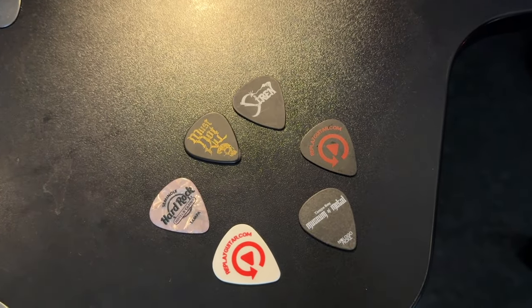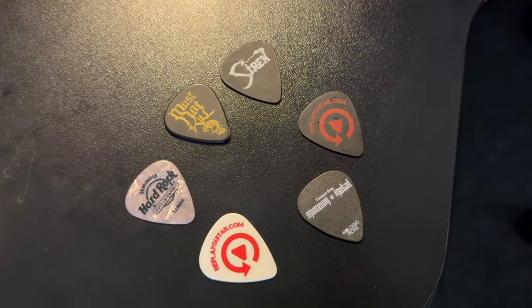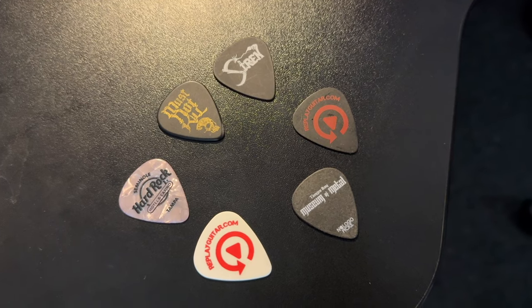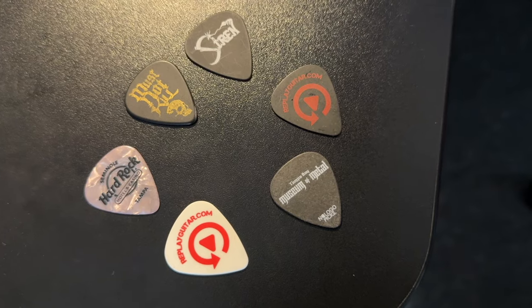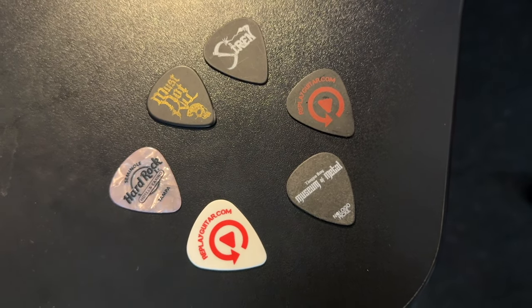Now for picks — I've got a guitar pick from Siren, one from Brad Mader from Must Not Kill, a couple Replay Guitar Exchange picks, and the Museum of Metal pick by Dave Allison, Death Metal Dave. I actually don't use any of those picks — they're just there for show. What I'm using today is the Dunlop Max Grip 1.0. I just changed to this a couple of weeks ago.